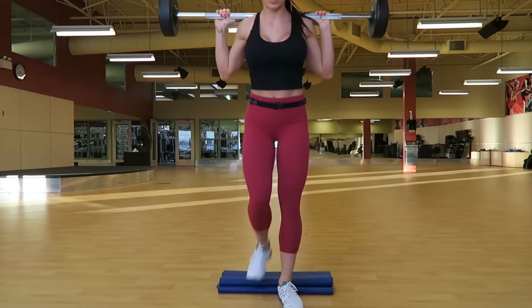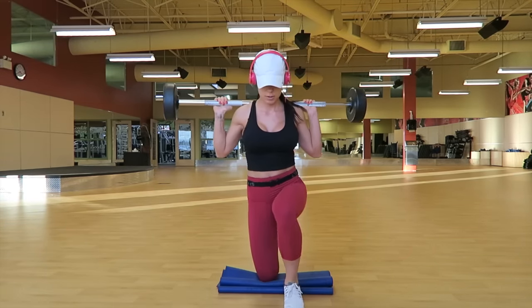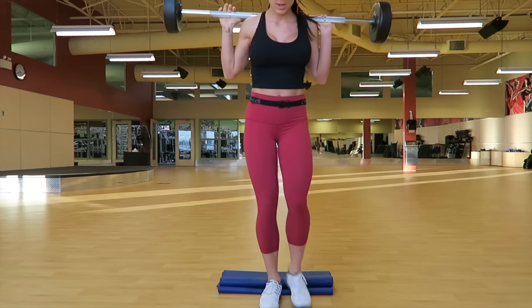In this video I'm demonstrating the kneeling lunge. To begin this exercise you're going to start in a kneeling position and you're going to be lunging up, which is basically also kind of like a step up with one leg at a time.